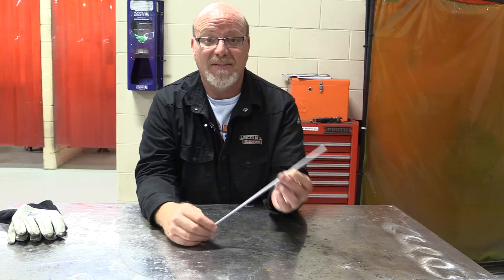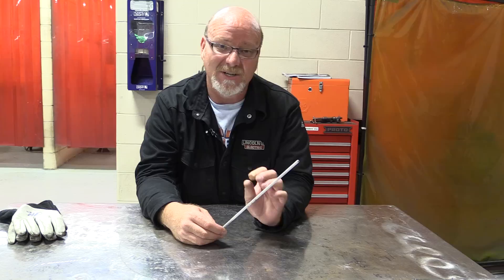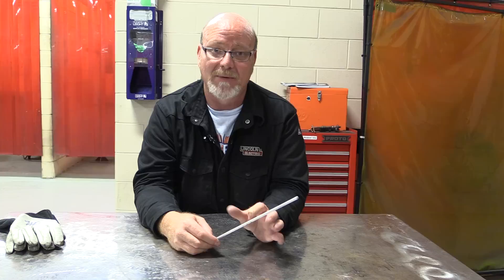It's a thick, heavy flux that needs to be cleaned very well. The 6010 flux is much flakier and you can usually wire brush it off. The 7018 you can wire brush off too, but you need to make sure you get it out of all the little nooks and crannies, because if you weld over this flux it can create slag inclusions in your weld, which are a problem.